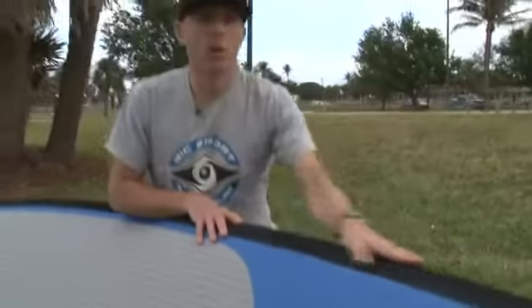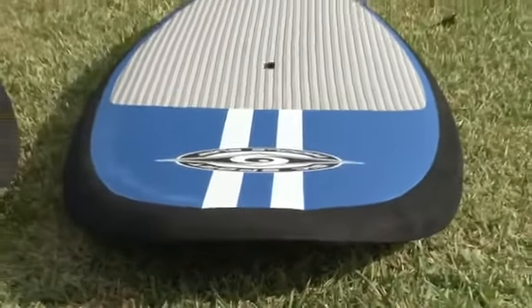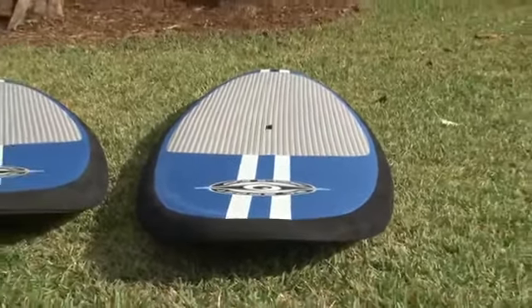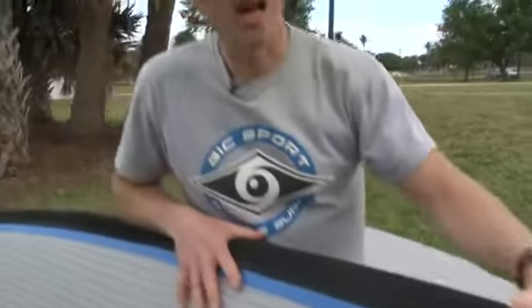We have this really nice durable rail bumper and nose and tail bumper. These boards are great if you're looking for a board that is going to be for the whole family, for kids, if you're going to use the entire board as a recreation platform because the nose of the board is soft. If you're doing fitness with your board or yoga, this is a great option because it basically gives you a big yoga mat.